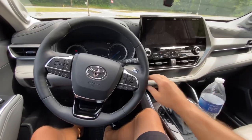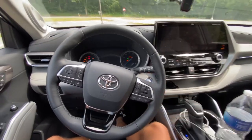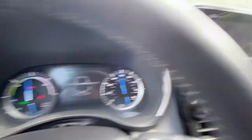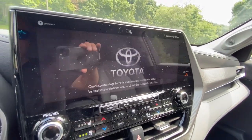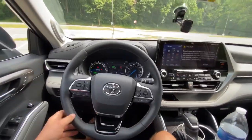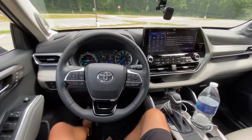We're inside the Highlander. When we turn it on, it's a hybrid, so it just comes on. No engine starts. No engine noises. It's just a basic startup of the vehicle.